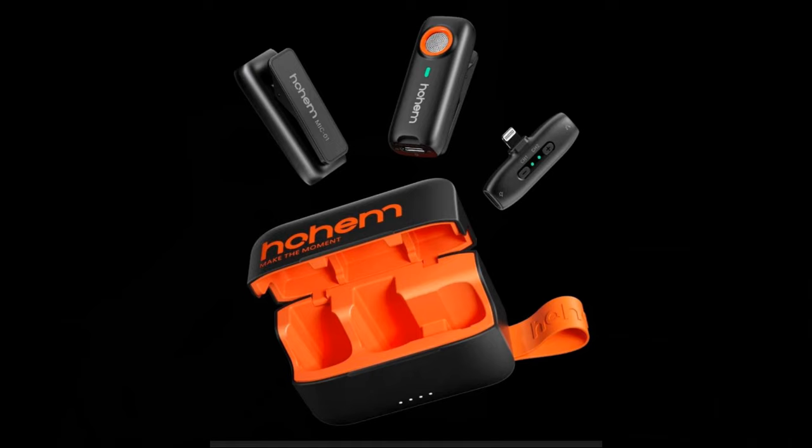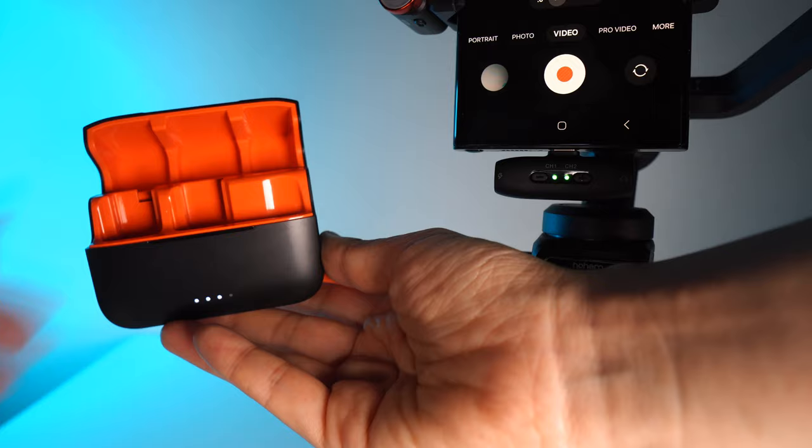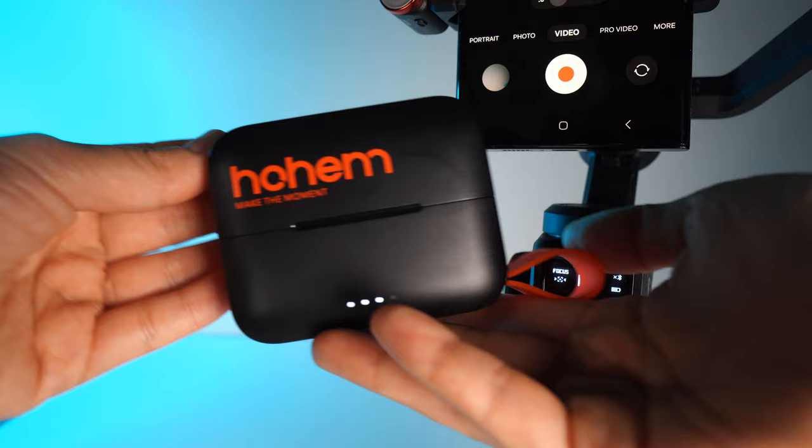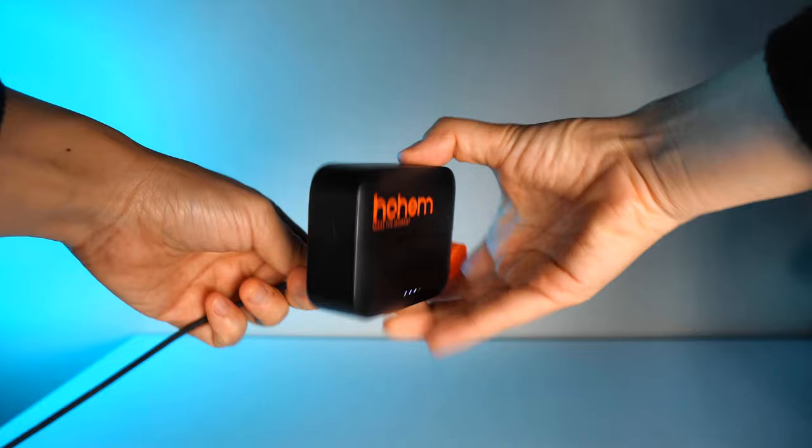The Hohem Mike O1 can be used with iPhone as well. Regarding battery, the transmitter lasts up to 7.5 hours each. Once you put it back in the case, it acts as a charging case with four LED lights showing battery status, giving you up to 20 hours total — lasting a couple of days. Everything charges via USB Type-C.